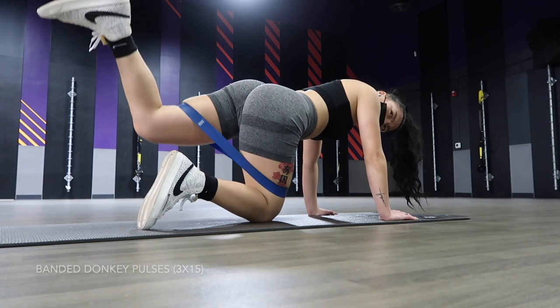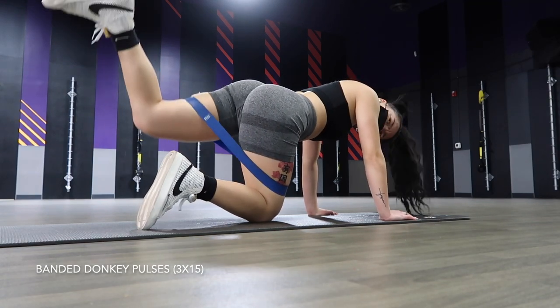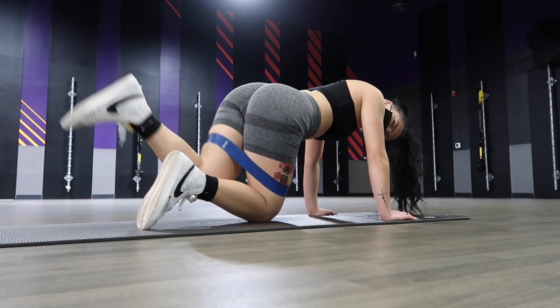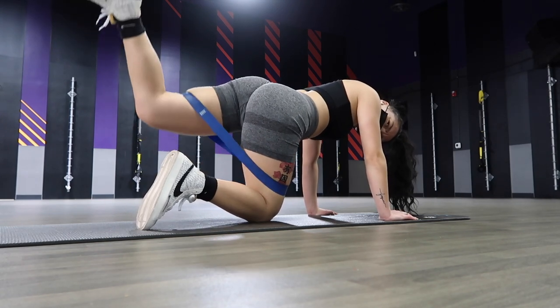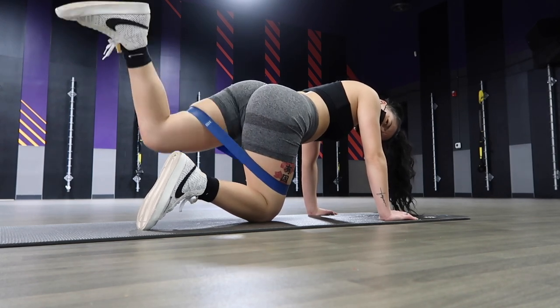After the kickbacks, I went straight into kickback pulses. For this activation, I do five pulses at the top, which will be considered as one full rep, as soon as I bring my legs back into the resting position. Once again, the resistance band is optional.